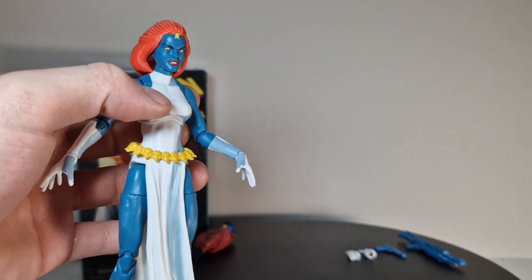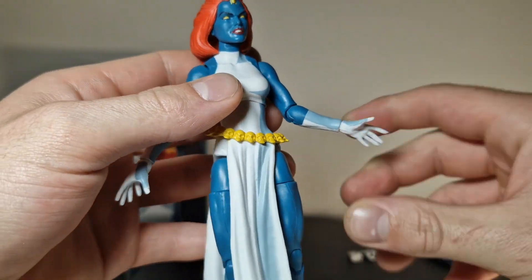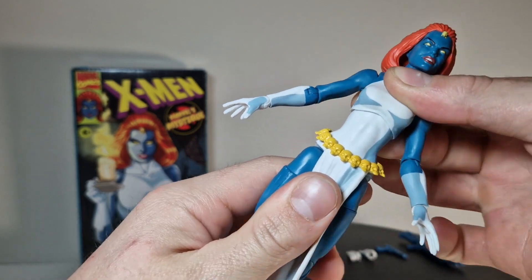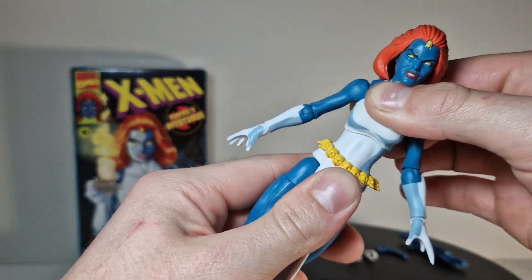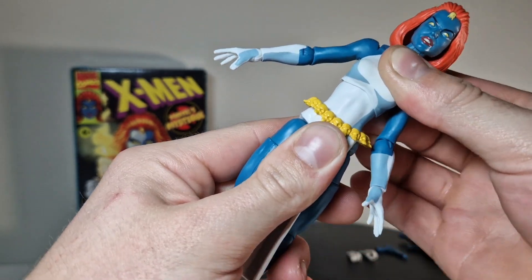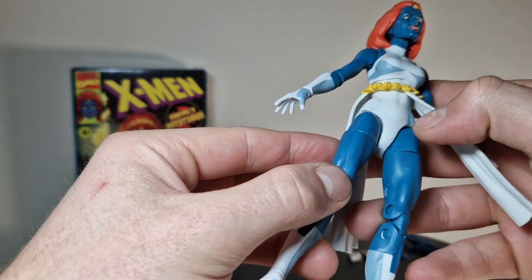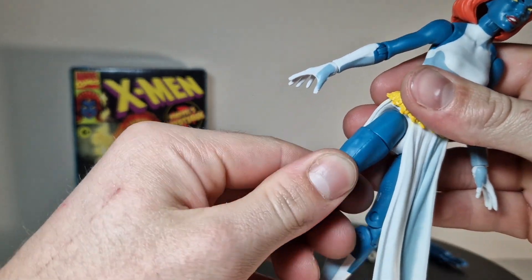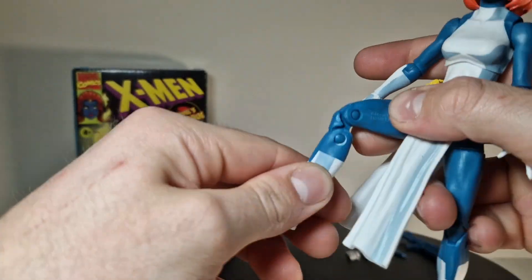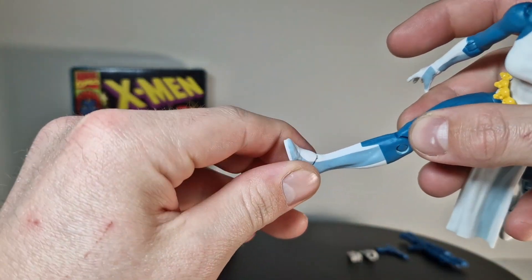On the accessory hands, the left one has horizontal hinges and the other has vertical hinges for the guns. The belly joint here absolutely doesn't really move — it can go front and back but not to the sides. We have no swivels on the hips, swivels on the legs, normal leg articulation, double jointed knees, no swivels on the shin, swivels on the feet, and vertical hinges on the feet too.